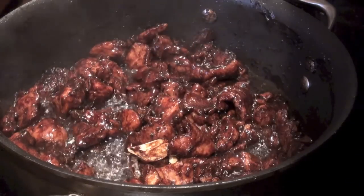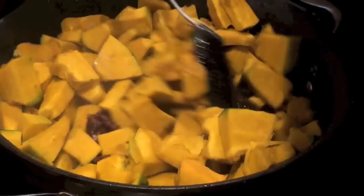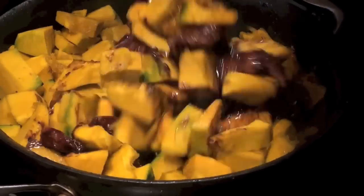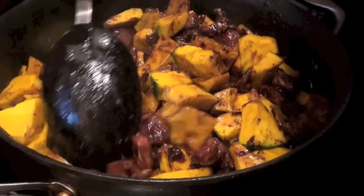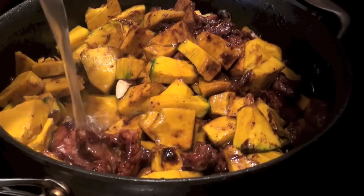The pork is done. Let's add the squash. Mix all together. Cook it, and also add 1 cup of chicken stock.